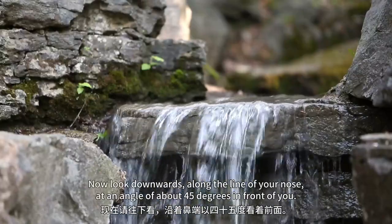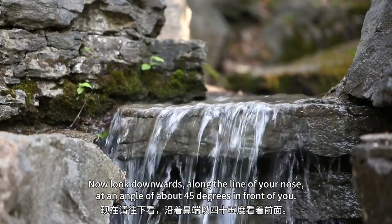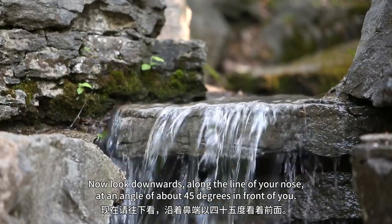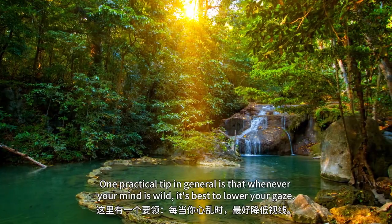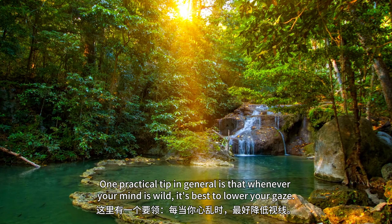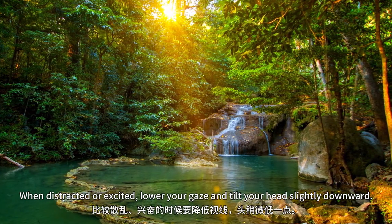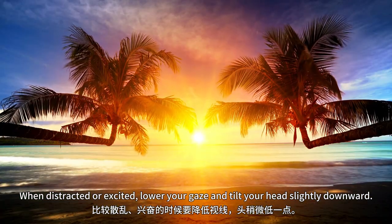Now look downwards along the line of your nose, at an angle of about 45 degrees in front of you. One practical tip is that whenever your mind is wild, it's best to lower your gaze. When distracted or excited, lower your gaze and tilt your head slightly downward.